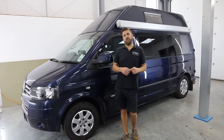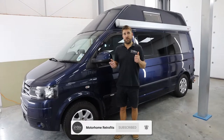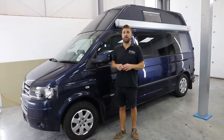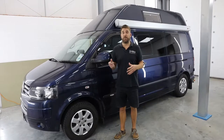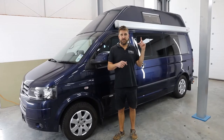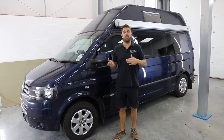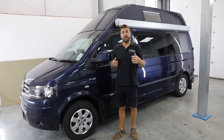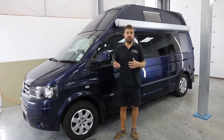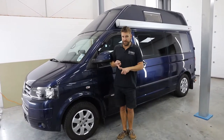Morning and welcome to another video for Motorhome Retrofits. Yesterday Richard and I were working on this T5.1 transporter that's been converted into a Bilbo camper. It's an unusual one because of the high top that you can see over my left shoulder, which means you can stand in there without a pop top roof and move around — your usual camping life. It's coming to us for quite a few mods.